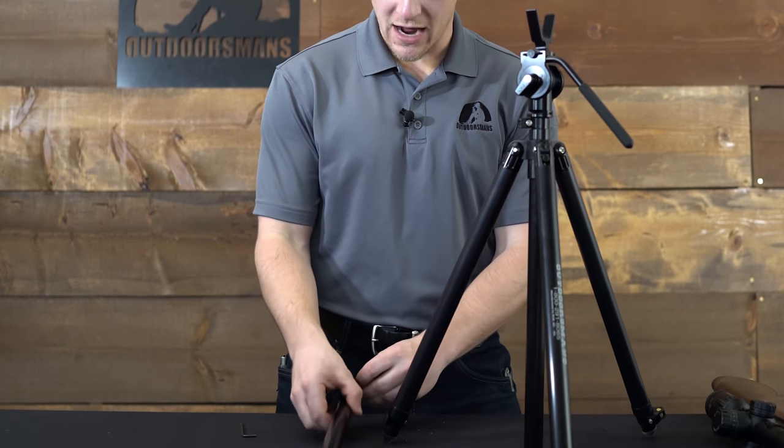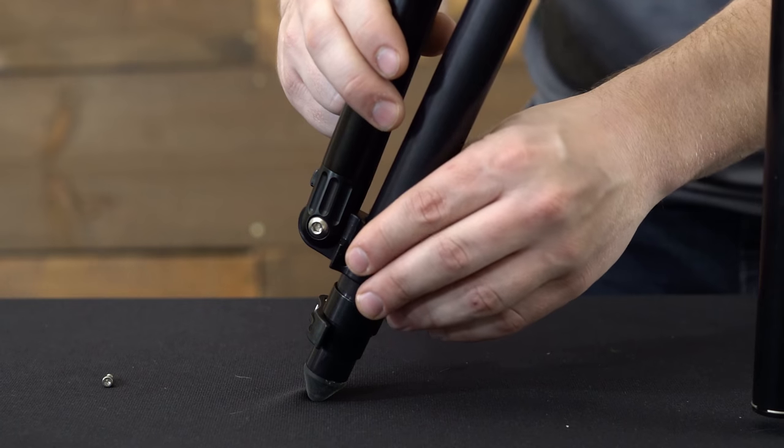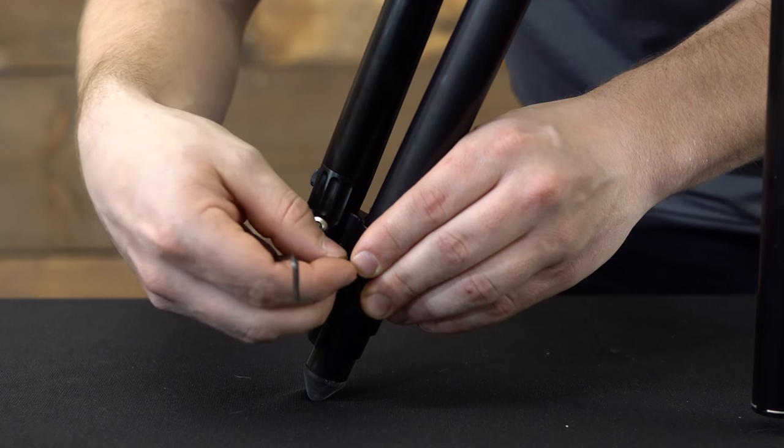The LRRS can be installed by first removing the allen head screw, rotating it outwards, camming it around the leg, and then reinserting the screw.